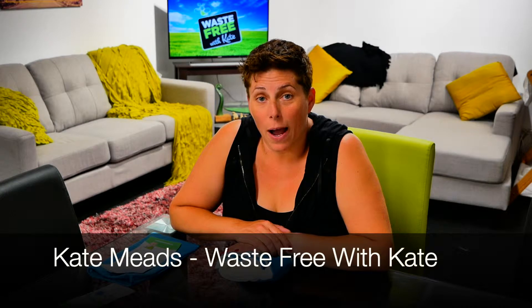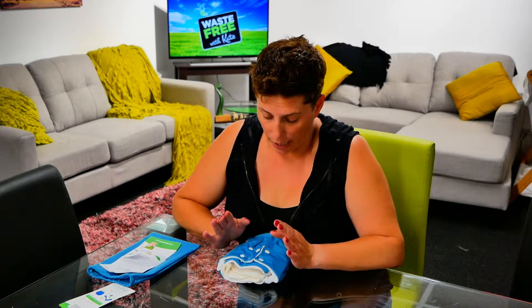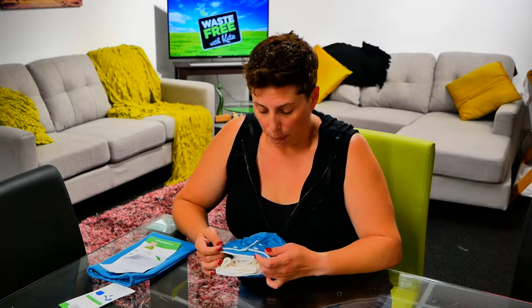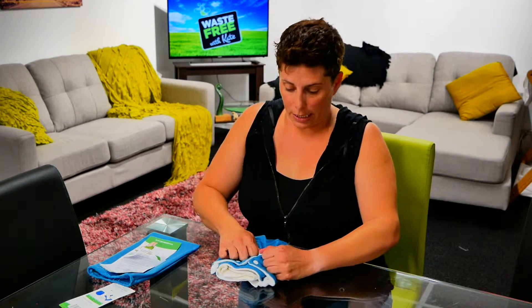Hi everyone, let's talk about Peapods. Peapods are another brand of nappies that we have in our packs, that you can get at the parenting workshops. They are a nappy that's been around for quite a long time. The Peapods are fantastic for being birth-to-potty nappies, and they're a pocket nappy.